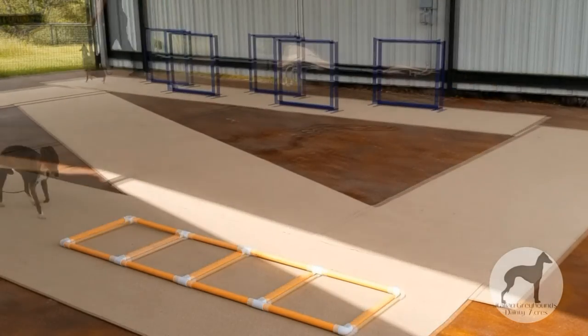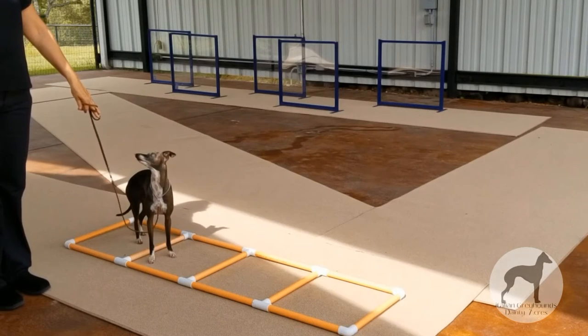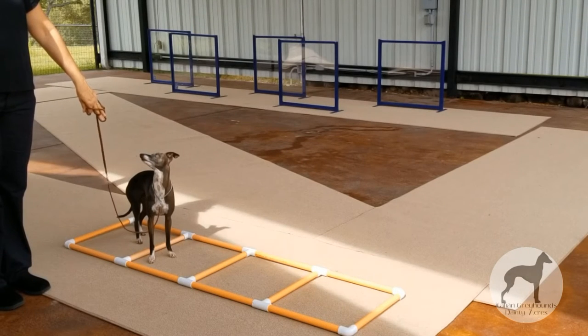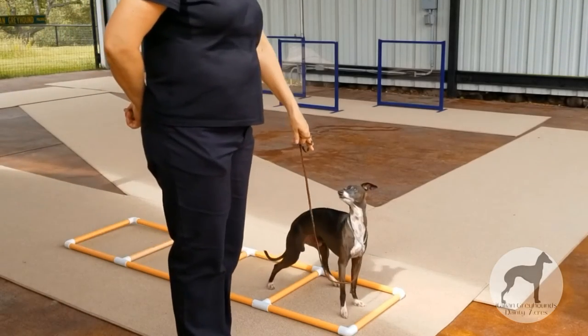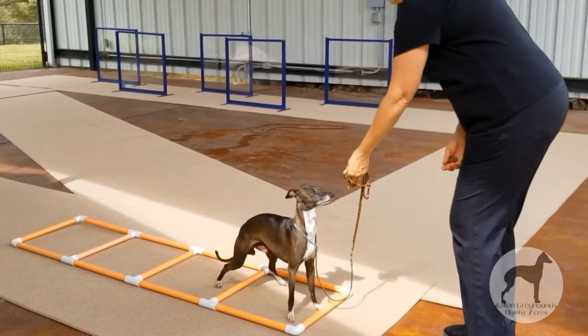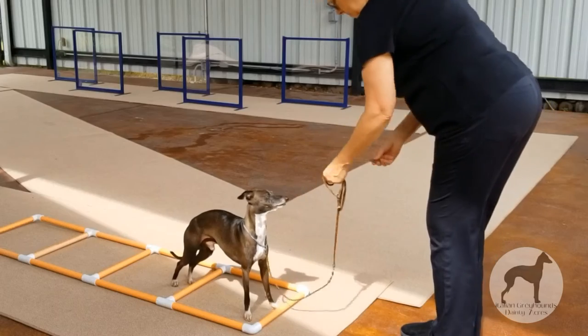Since this training session's goal is about the confirmation show ring, I want to set the stage of a typical AKC confirmation dog show ring. The ring can be on carpet, concrete, gravel, grass, or dirt — we have been in almost every kind of ring. We are training today on a concrete surface with carpet runners. Some days I practice on carpet, some days on the concrete, some days on the grass. I change it up, but today we are on carpet.